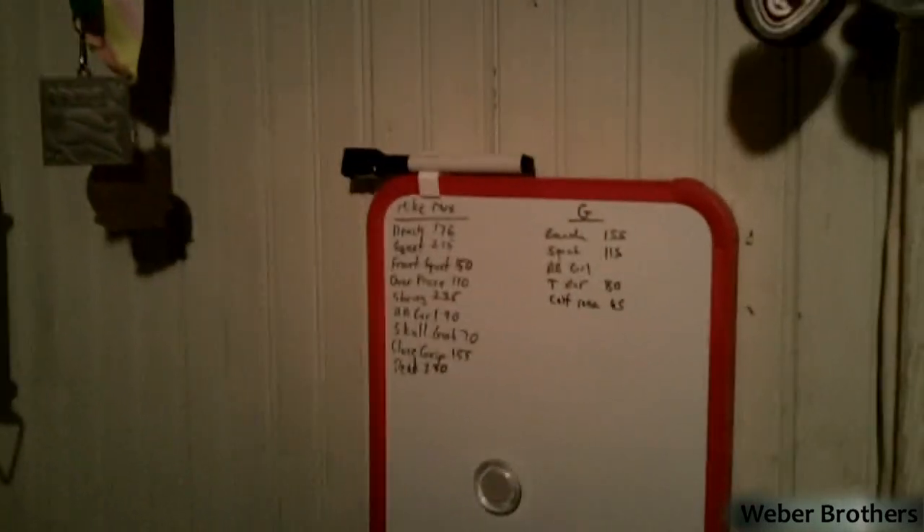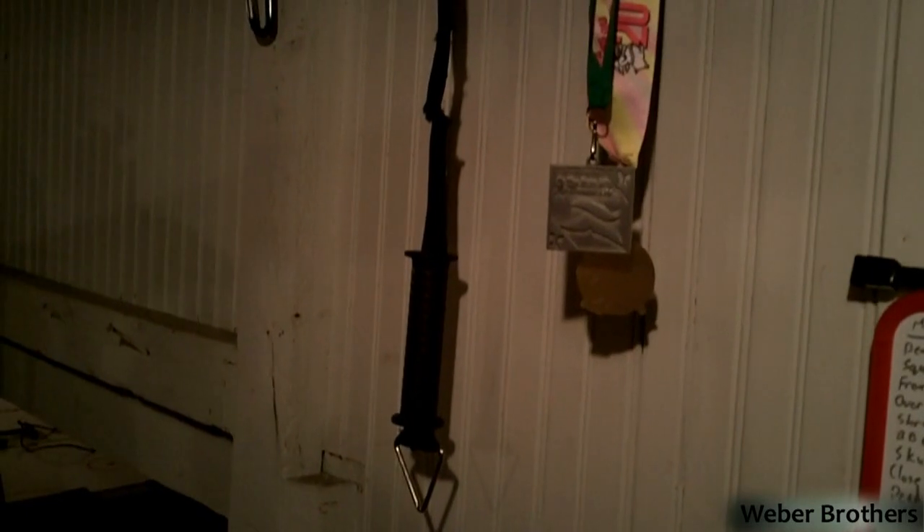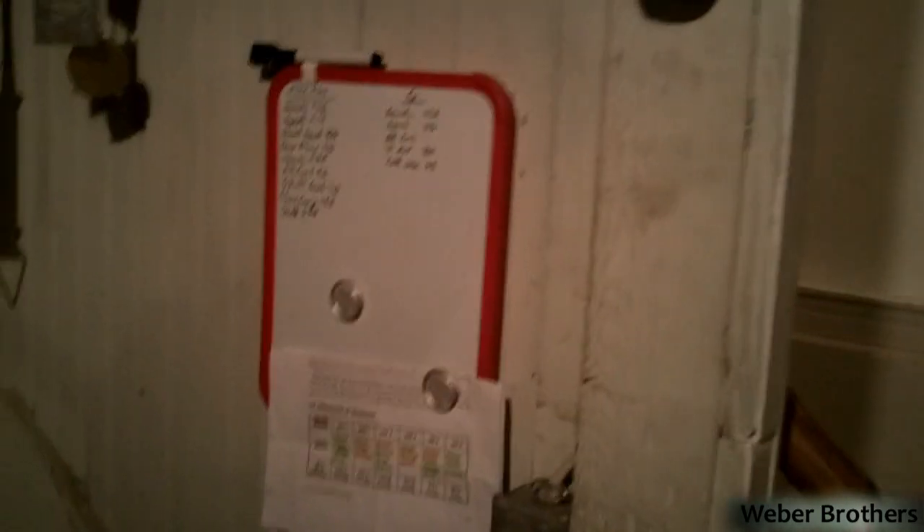Our 5K medals — a few here, those are mine. A couple there that belong to him. Whiteboard for tracking our weights and progress. And foam pads.